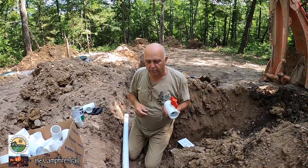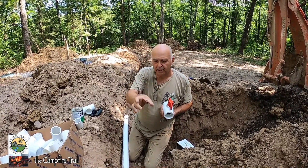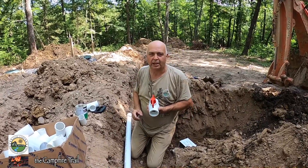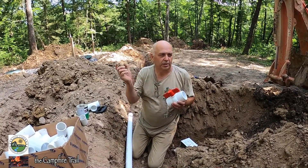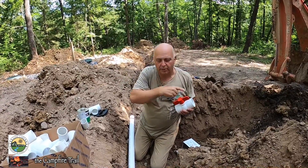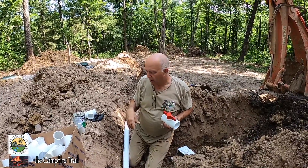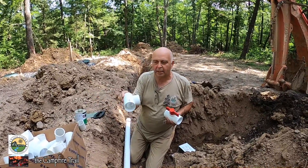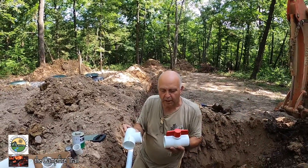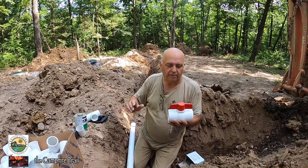We're down in the ditch right now and we're getting ready to install the manifold. What the manifold is, is a two-inch line that runs all the way from the top all the way to the bottom on this side, and it disperses the fluids out through the laterals in that direction. We have to have a total of six of them. So we'll be putting in a T that directs each lateral out that way. And the shutoff valve is actually —